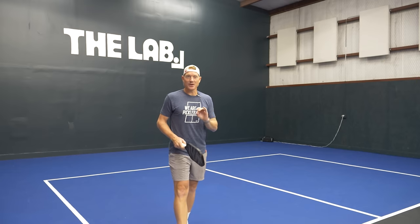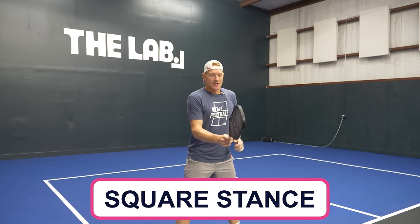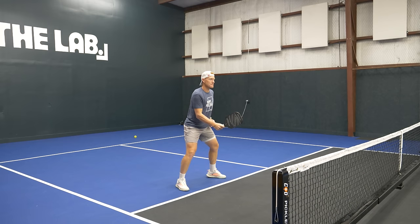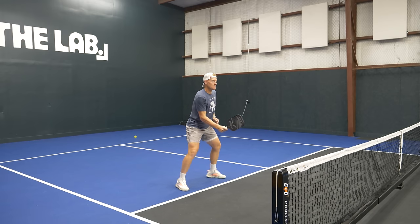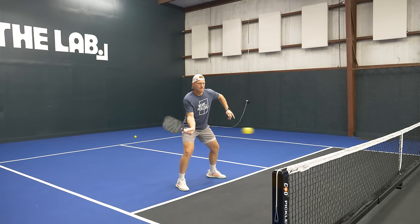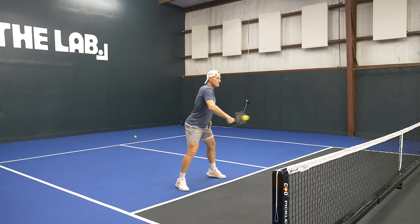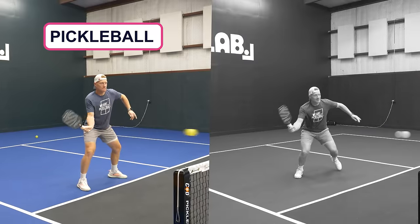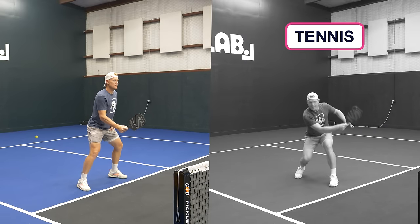In pickleball, there's going to be no step — we're going to learn to volley from a square stance. We're going to learn to volley with a more square paddle face and a more square motion through the ball. So rather than high-to-low, we're going to have a square paddle face and a level punch through the ball — like this on the backhand and the forehand — rather than our tennis volleys, which are more that style.